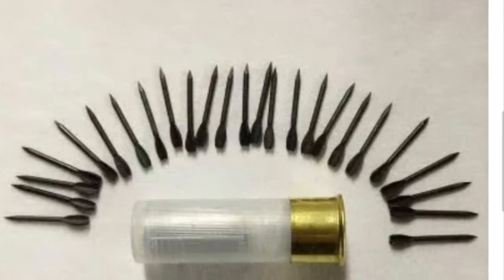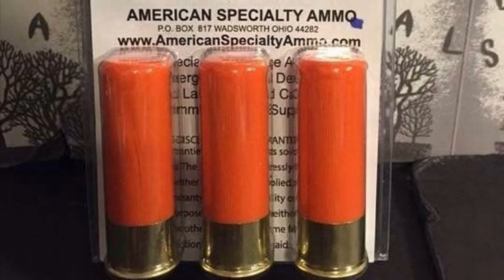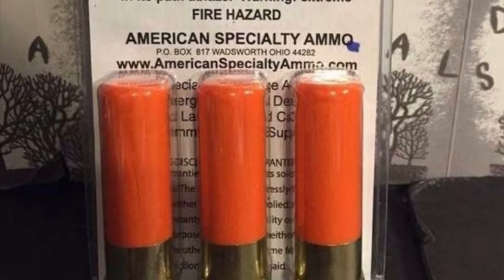Let's talk about a lot of the stuff you find at gun shows — dragon's breath, bolo rounds, flechette loadings and all that kind of stuff. Look, if it comes in a blister pack, don't trust it. If it looks like something that would have come out of dollar store packaging, it's not worth your time. Bullets should not come packaged like toothbrushes. Let that be your first red flag.